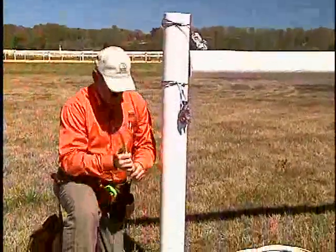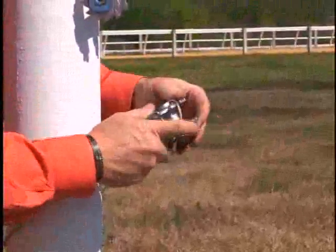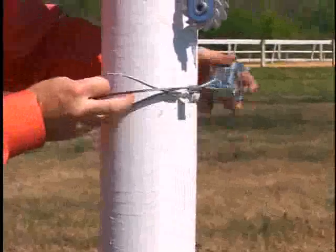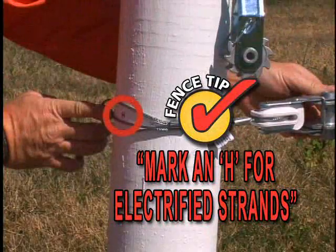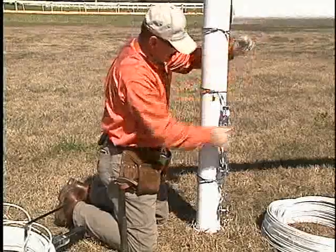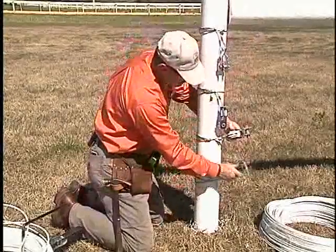Next one is a non-electrified one again. Going around like this right here, because what we're doing is keeping the strands on this side of the fence itself. We've got this end all set up and ready to go. Individual strands will all run down through there.